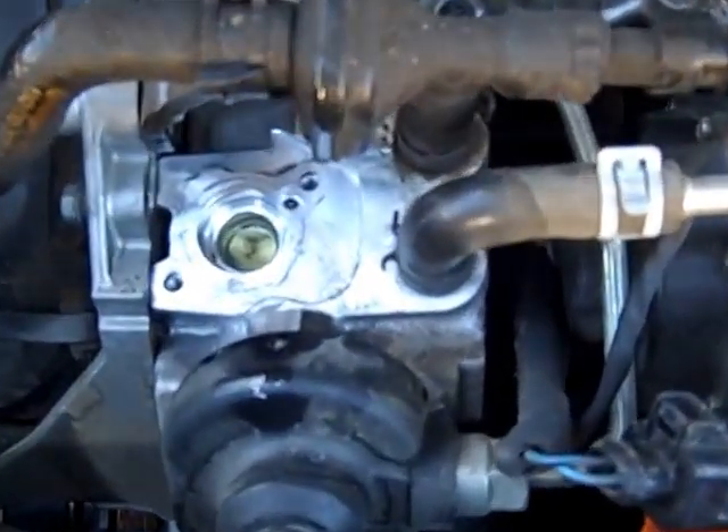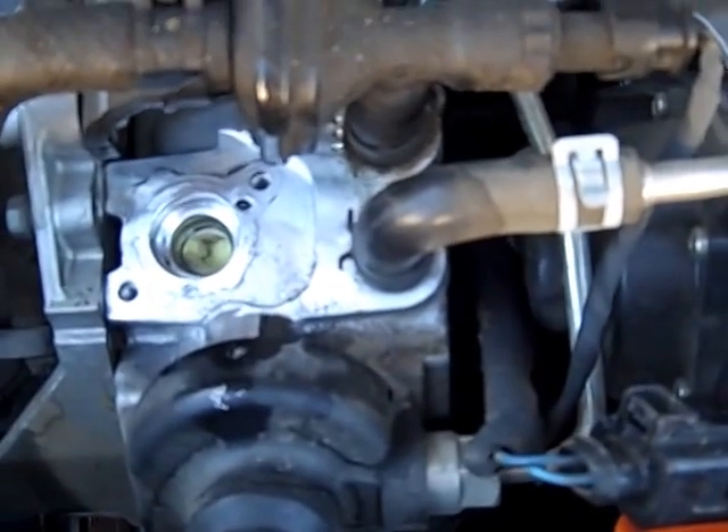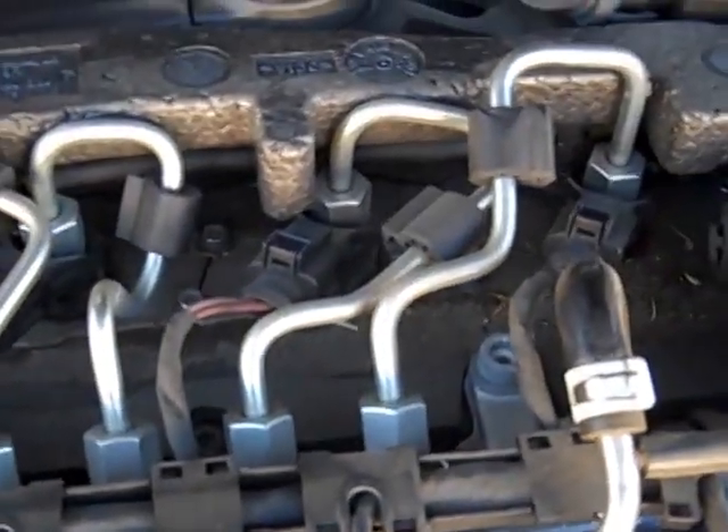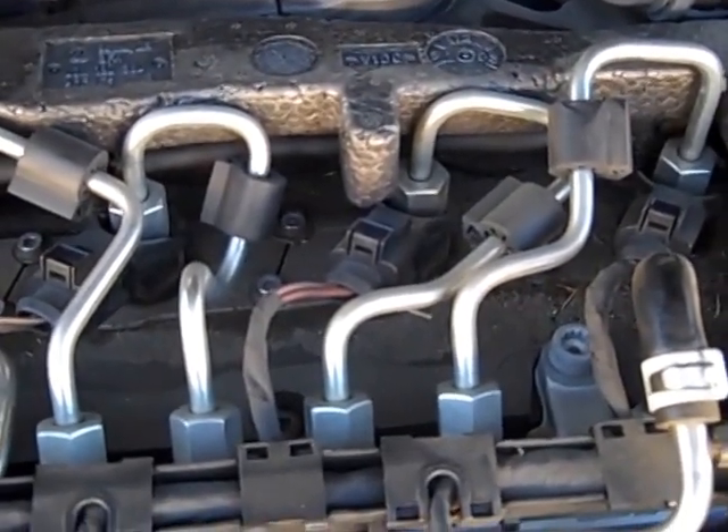What occurs here is the metal gets shredded off the pump due to lack of lubrication, gets pumped through the fuel lines, in and through the fuel injectors. Once the injectors clog up, that's why the vehicle wouldn't start after that.